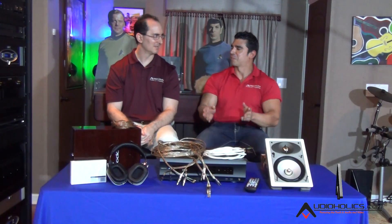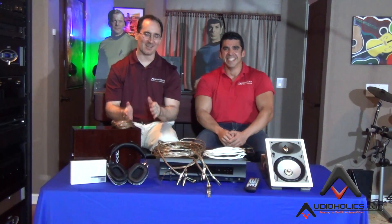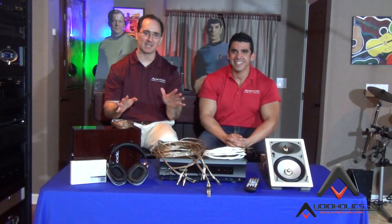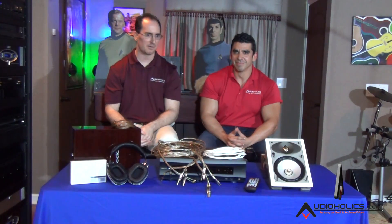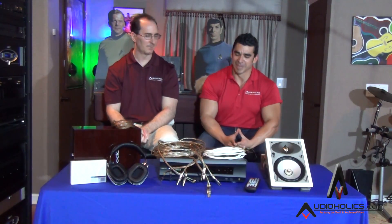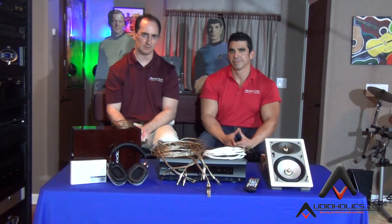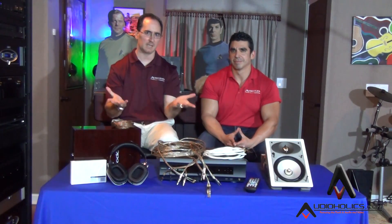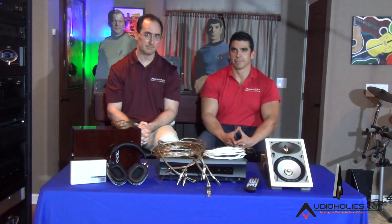Pieces of wire are based on proven science that has been tested over years and years — since Faraday. Everywhere else in every industry it's established science, no ifs, ands, or buts. But it's only in consumer audio where they come up with these wild theories to try to sell you something and differentiate themselves. So go with low gauge, low resistance cables — as low as you can handle, terminate, and fit. And if you're running cable behind drywall, use CL2-rated, fire-retardant cable.